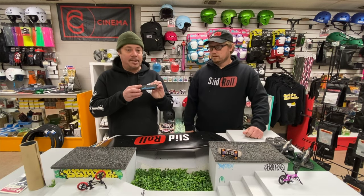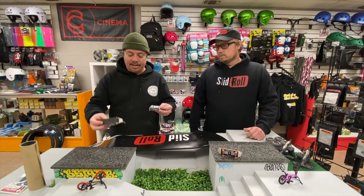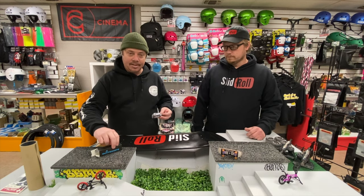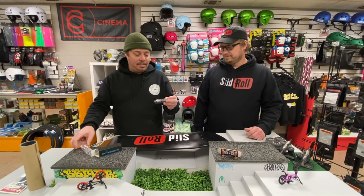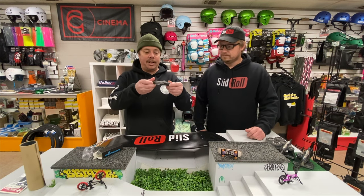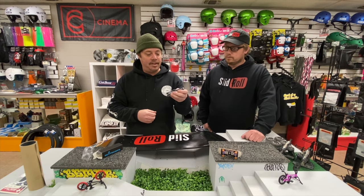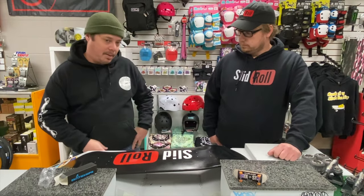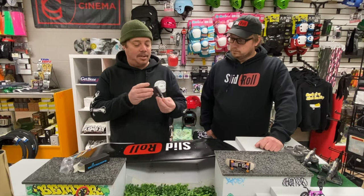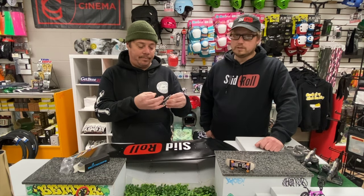I've got the fancy little Skate Knife box here. We'll do a little unpacking, see what it looks like. You can see the little product image. This is pretty cool. It looks like a standard pocket knife. It has a cool little pocket clip — I guess you can clip it onto your pocket so you won't lose it. It's nice, compact pocket size.